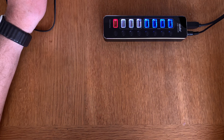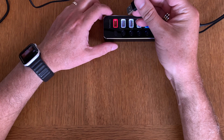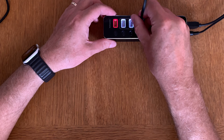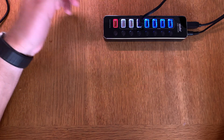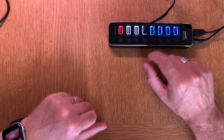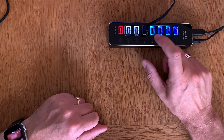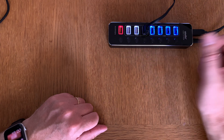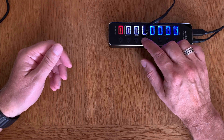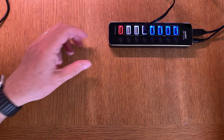Let's start by plugging in my monitor lamp so we get some light. As you can see, it worked — that port works. If I click the on/off switch, the monitor light turns off, and if I click it on again, it turns back on.